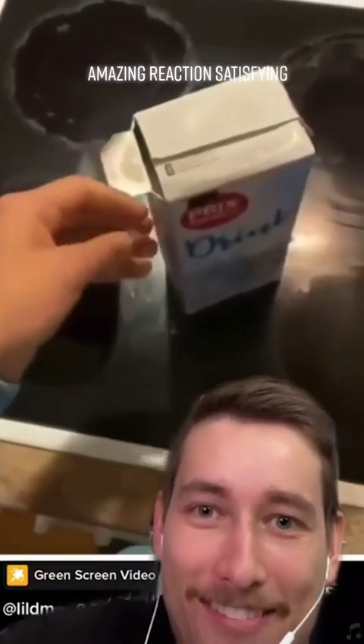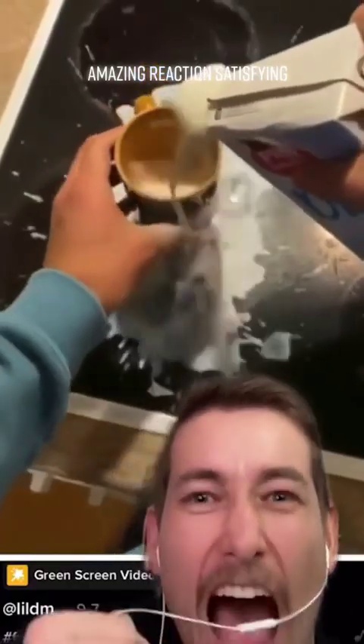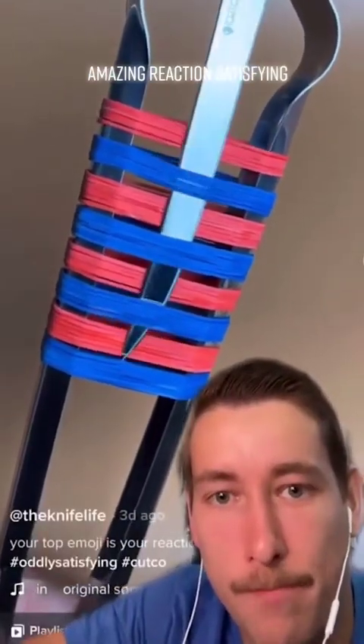Okay, cutting that piece off the milk carton, it's gonna make it easier to pour. Watch — perfect pour! You're gonna cut all the blue ones at one time. Let's go!